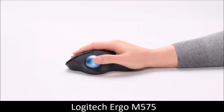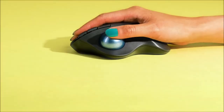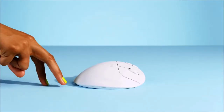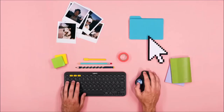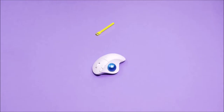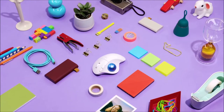Logitech Ergo M575 — best trackball mouse. A trackball mouse isn't for everyone, but if you're prone to wrist fatigue from traditional mice, it's worth considering. The Logitech Ergo M575 is a well-built and more ergonomic alternative to a traditional mouse. The ball moves with absolute fluidity in its housing, the tracking is responsive, and the buttons are comfortable. The Ergo isn't as versatile as other conventional mice, but connectivity isn't an issue, since you can choose between Bluetooth or the company's USB wireless receiver.